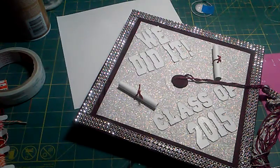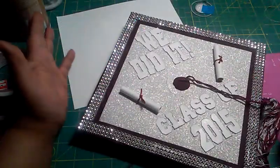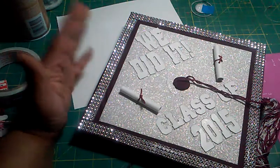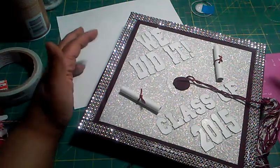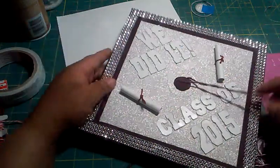I looked at some other videos and went on Pinterest, and this is what I found to do. I basically did almost a similar thing to what Carol did on her video, but I made it a little easier for myself. I used all the materials that I had in the house without having to go out and buy more.